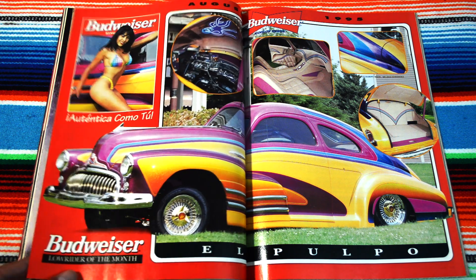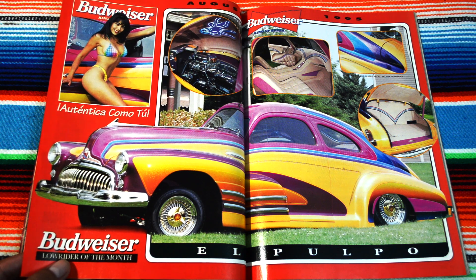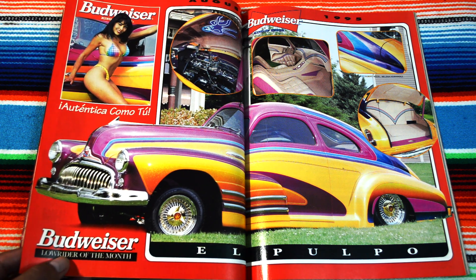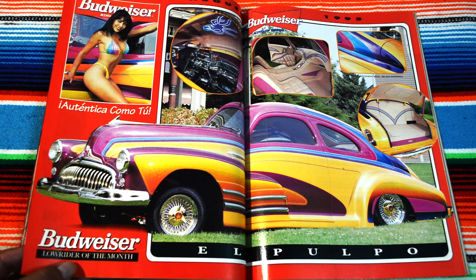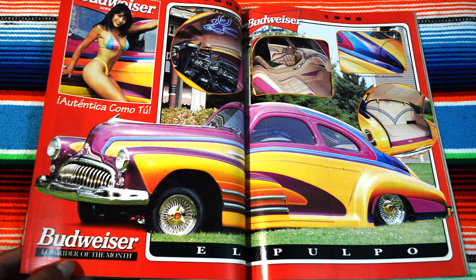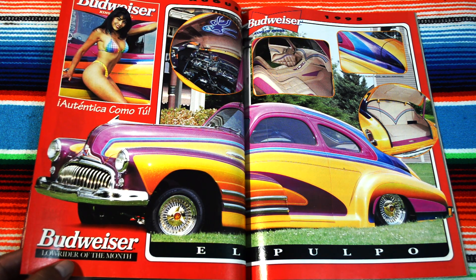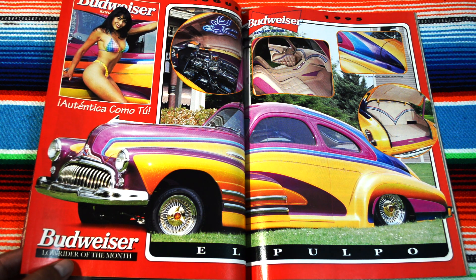Lowrider of the Month, dude! Wow — Budweiser. They got the model, the freaking Chevy — puro pimpin'. The interior is nice and clean, not too fancy with all that fuzzy stuff, but the outside is incredible. I love the design of the car — you can see one continuous line just going down. The doors — this fool doesn't even have a door handle.